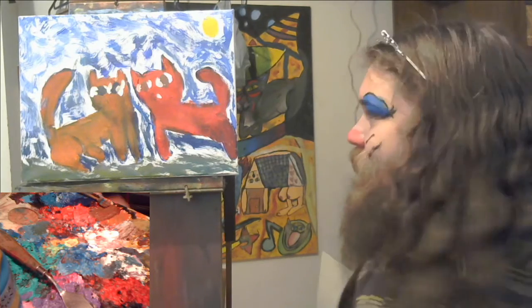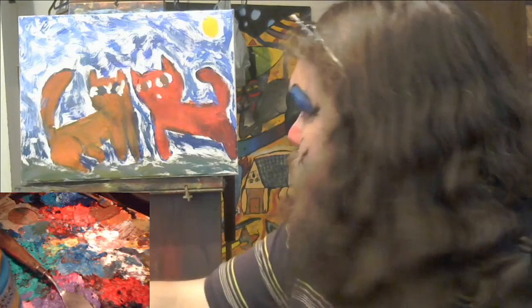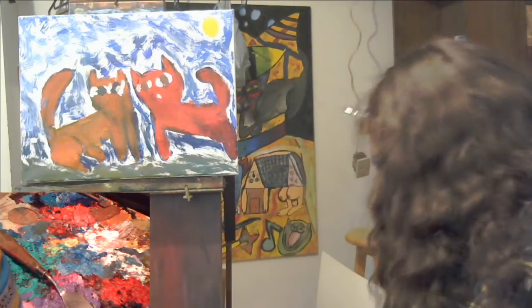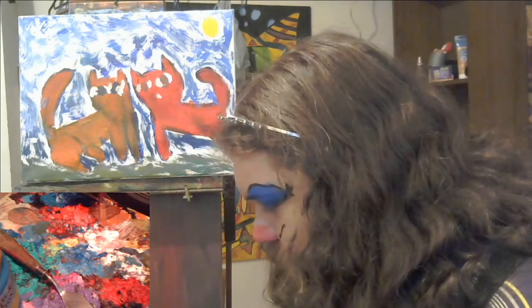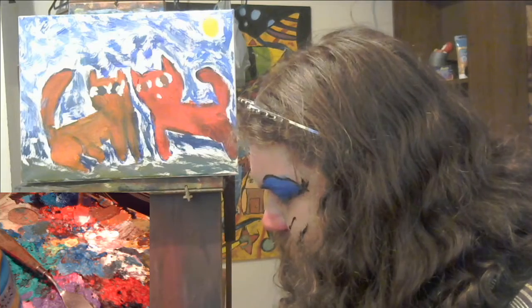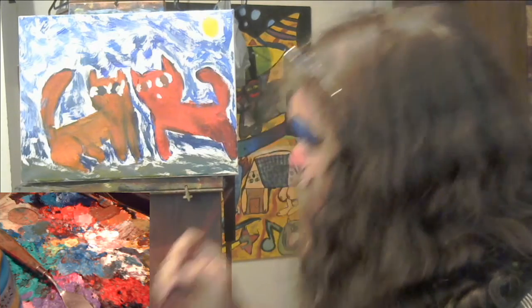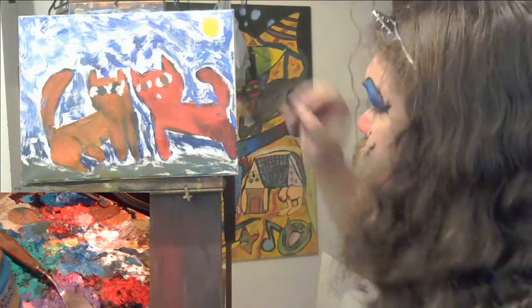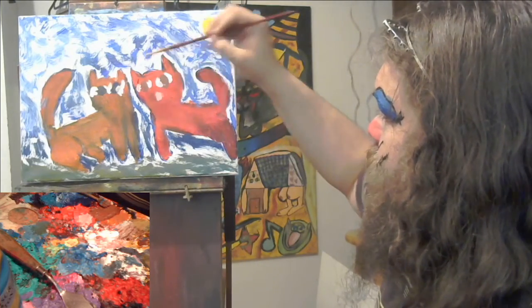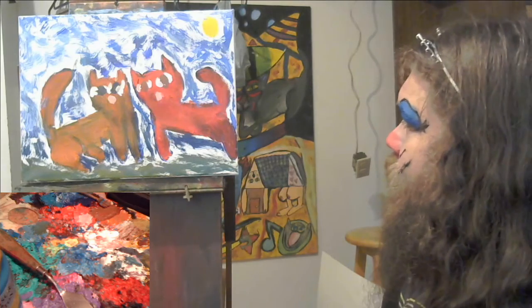Look beautiful — look at those whites of those eyes! I don't think I've ever done such a good job of the whites on the eyes. Get some white, mix it in with the tiniest little bit of red — a little bit more — and you get a kind of a pink, kind of like the color of my nose, before the cat nose.